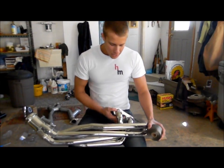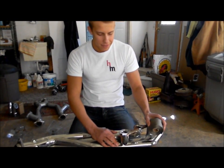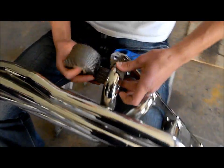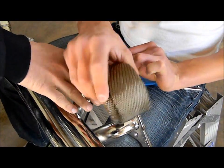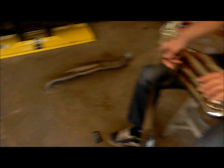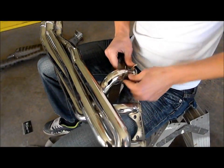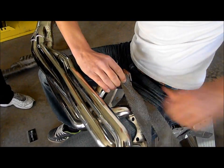I'll begin by wrapping the first primary. I'm going to wrap it and come down to where any gaps come really close, and then figure it out from there. First, begin by putting the end of the wrap on all the primaries — don't worry, I'll cut off all those strings later. Before we start, we need to do this because you can't fit a whole coil of header wrap between these primaries. So we begin here and pin it down to start wrapping. This is what takes forever — just pulling the header wrap through.